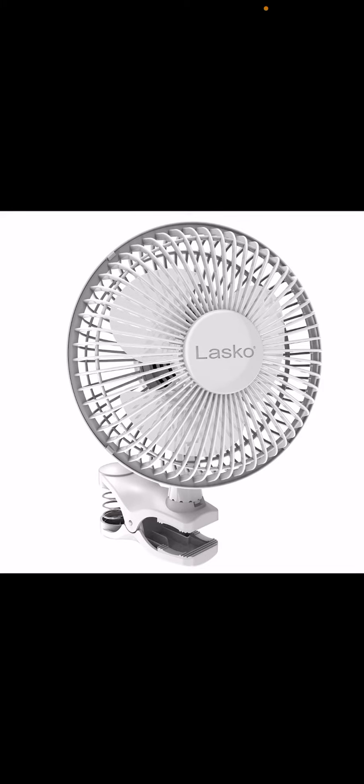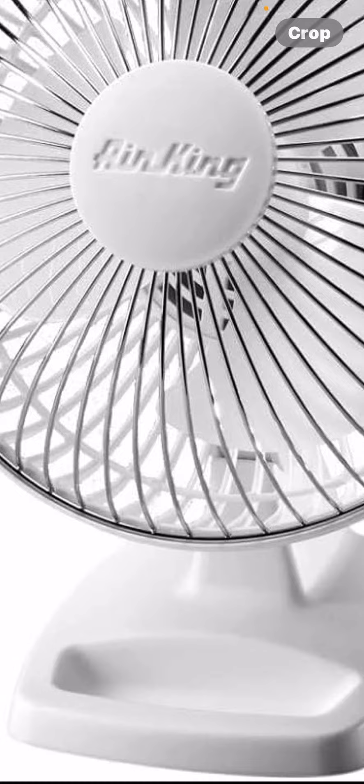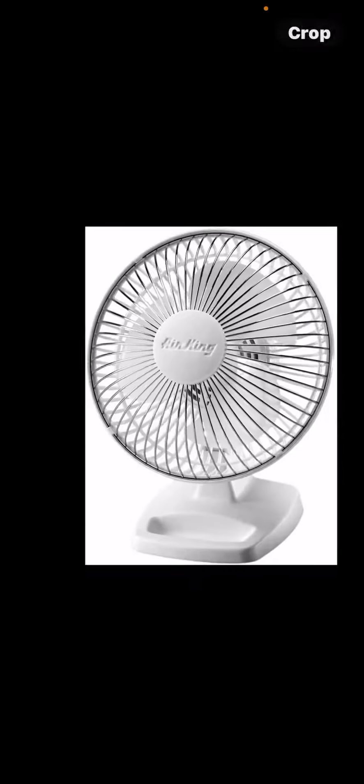It turns out Air King also made this design. Here it is — it's the same fan, just branded Air King. Same idea: you can put paper clips into the base and it's useful.